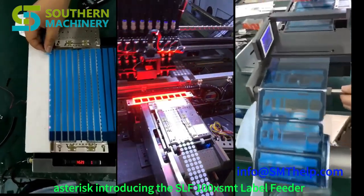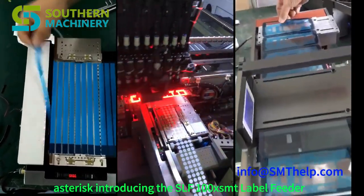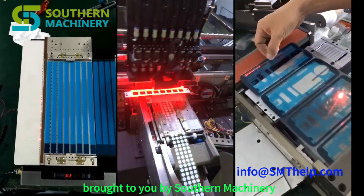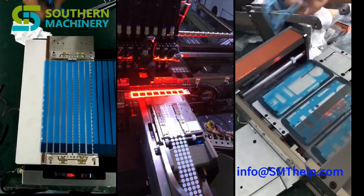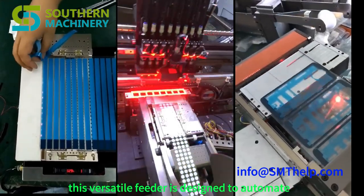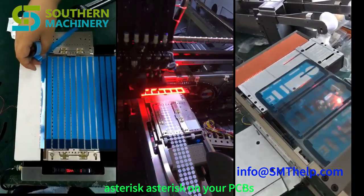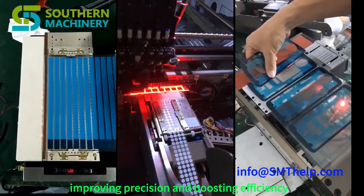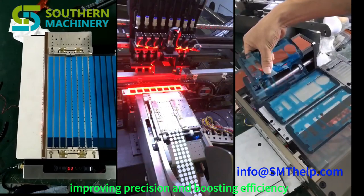Introducing the SLF100X SMT label feeder, a game changer for modern electronics manufacturing, brought to you by Southern Machinery. This versatile feeder is designed to automate label placement on your PCBs, drastically reducing manual work, improving precision, and boosting efficiency.